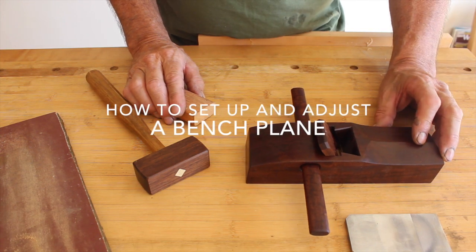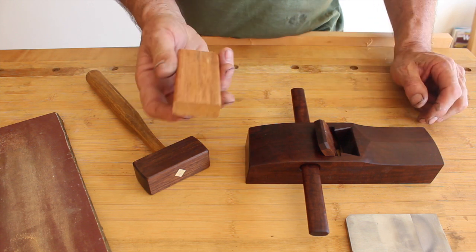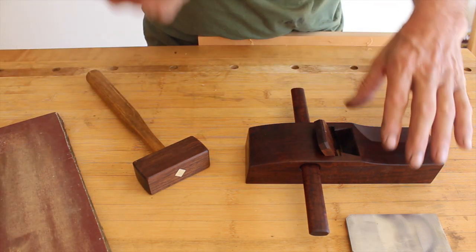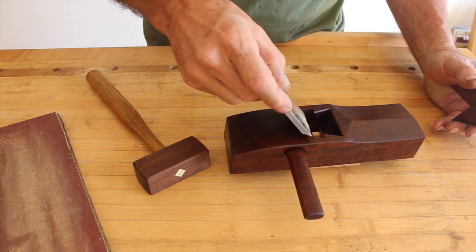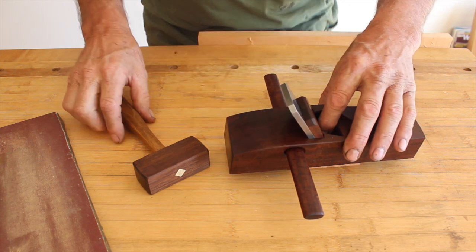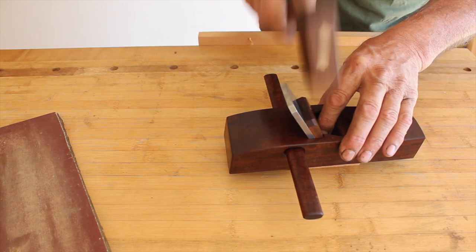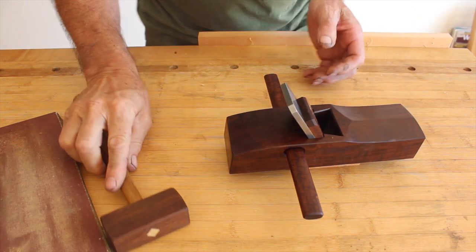When you buy a H&T Gordon bench plane like this little smoother and it doesn't have an adjuster, it'll come with a small block of wood we call a setting block. Just ensure it's nice and flat by rubbing on a flat surface, and sit your plane on the block of wood. Place your blade carefully into position, drop the wedge in — don't push it with your fingers. Choke your little mallet, and it must be a small mallet, then tap with a series of small taps in the middle of your wedge. Don't do any big tapping.